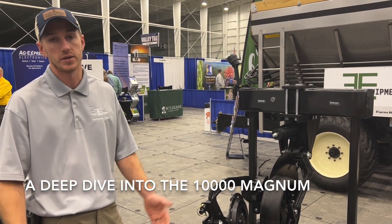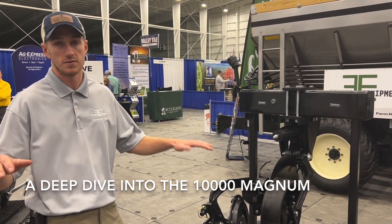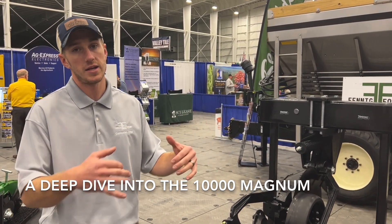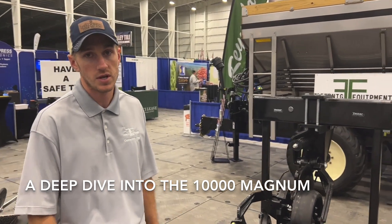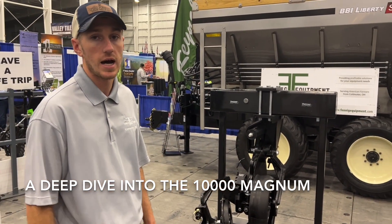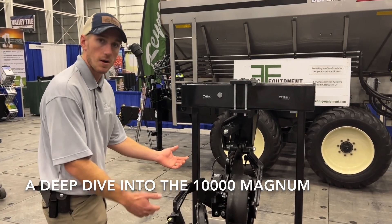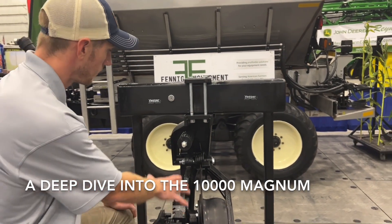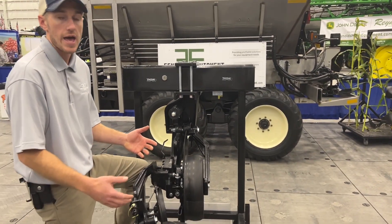We've heard a lot of talk in the last couple months about anhydrous. The input prices of dry, liquid, and anhydrous being shuffled around has brought a lot of different things to light for producers — maybe they were on 28 before, but they got a buy on anhydrous. So I want to talk about our hottest anhydrous unit, and that's the Yetter Magnum.